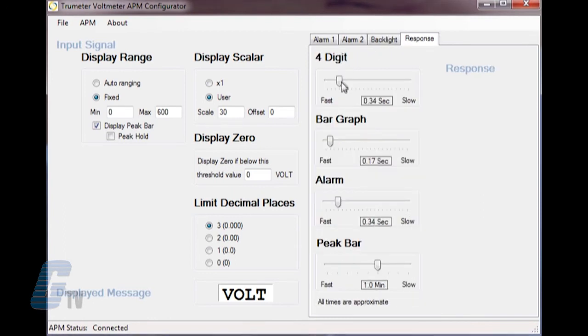The last tab is for the response time. This will allow me to change how fast or slow I want the four digit display, the bar graph, and the alarm response. If display peak bar on the left is selected, I can decide how long I want the peak value to be displayed. This of course will not work with peak holds selected, as the peak value would be displayed indefinitely.